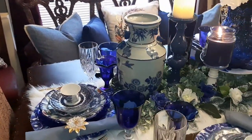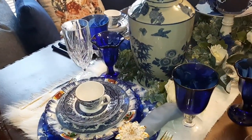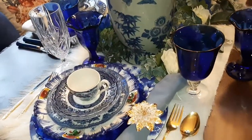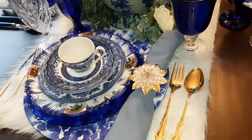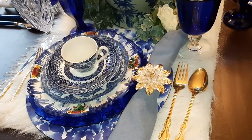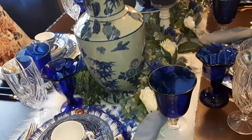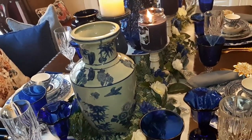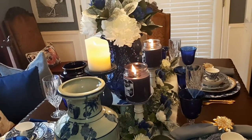You all don't have to match up everything when you're doing your tablescape. I mix mine together, and that's a blue and white charger — you remember I had gotten that on my shopping haul. I hope this inspires you to want to do this in your home as well.